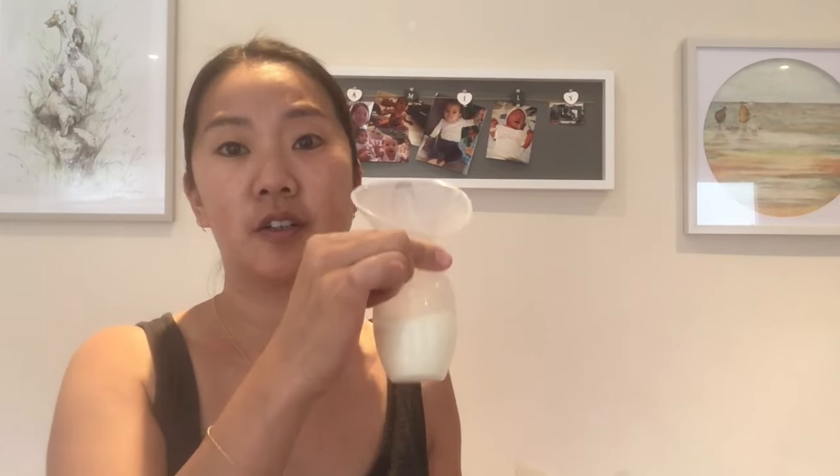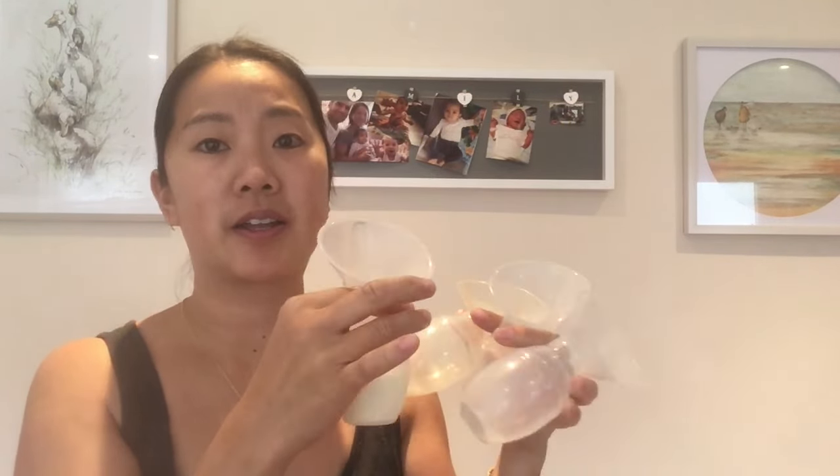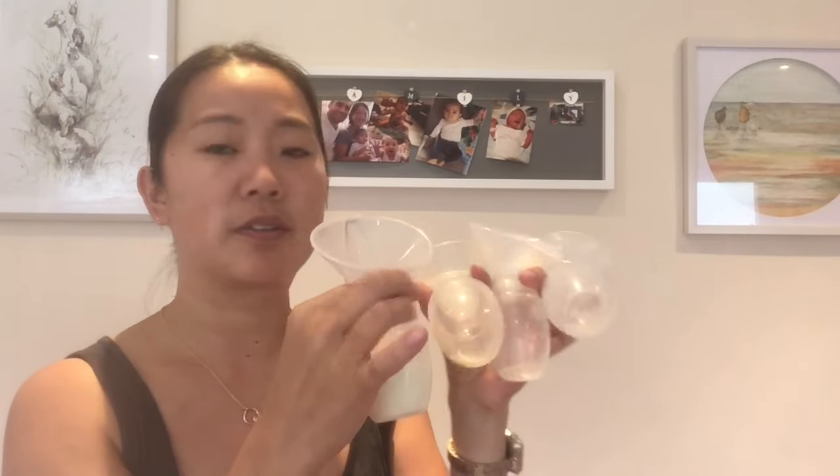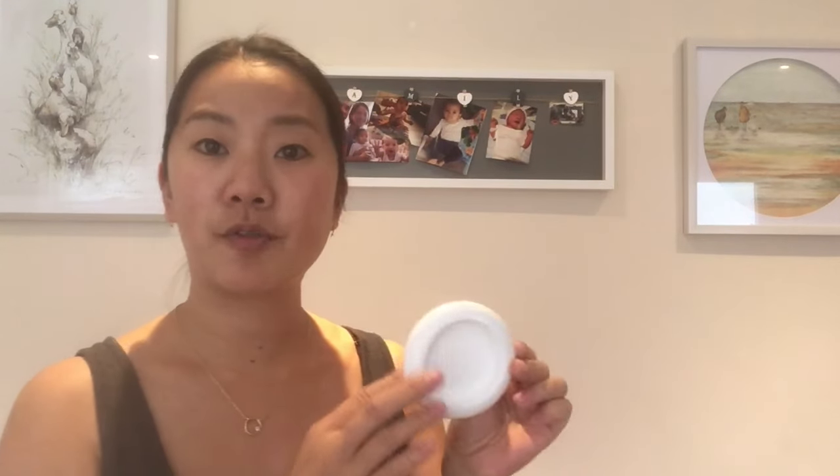If you find that you love these Haakaa pumps, I'd highly recommend getting a few more. I have four so that I don't need to wash them in the middle of the night — I just found them so handy to use.